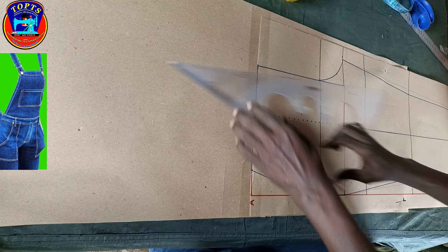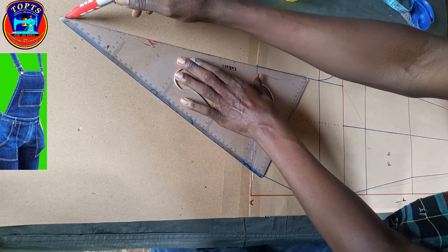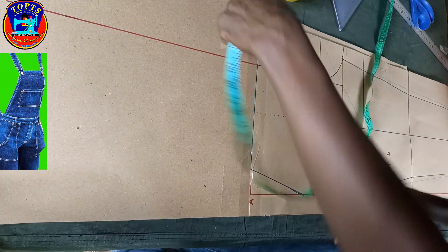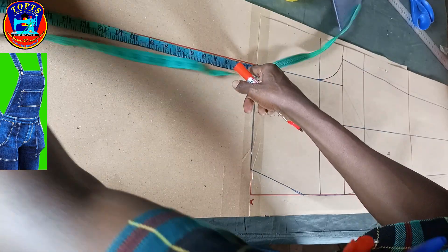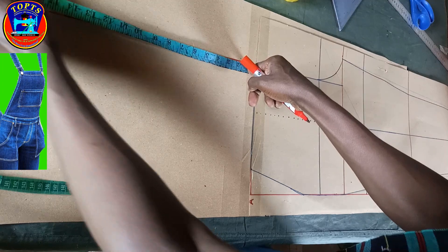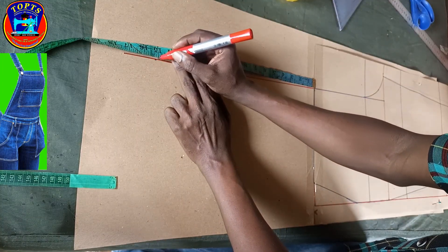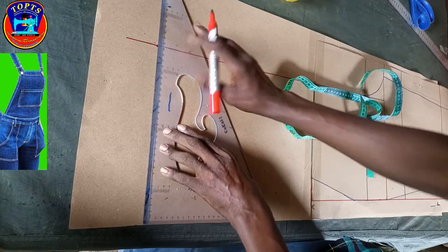First, I extend this line straight, perpendicular to the hip line. Then I come to this point and mark upwards waist to neck. My client's waist to neck is 15 inches, so I mark 15 inches here. After that, I draw a perpendicular line like this.